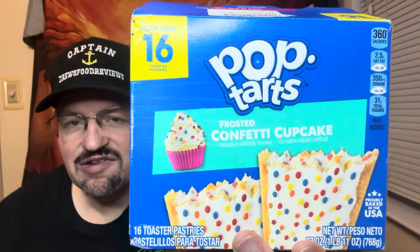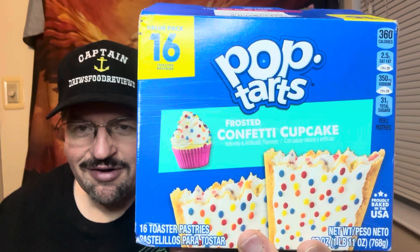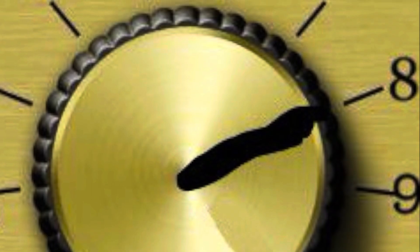I wanted to thank everybody out there for tuning in, leaving comments, and taking part in all the polls and everything else. Thank you very much, and also thank you for all the birthday wishes in advance. For the Pop-Tarts confetti cupcake flavor, I'll go with an eight — eight out of 11. It's good, it's just not wild. Birthday cake is just birthday cake, kind of blah, nothing real exciting. But if you do have a birthday and you want to celebrate it, there you go.